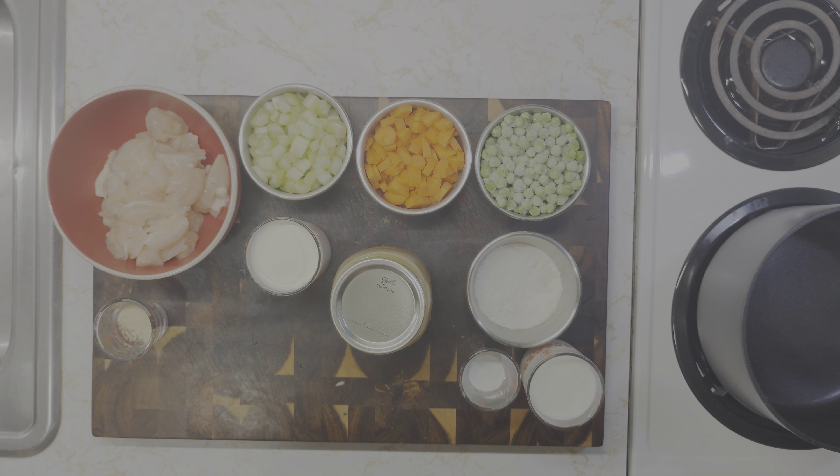I have some all-purpose flour, some baking powder, and 135 milliliters or about four and a half ounces of buttermilk. This is for the dumplings.